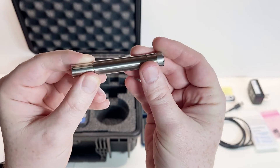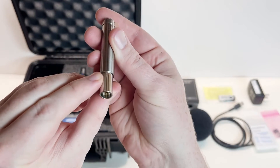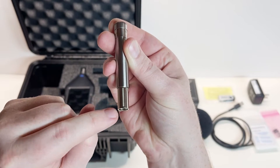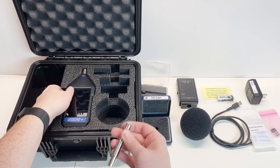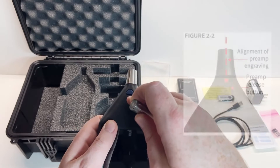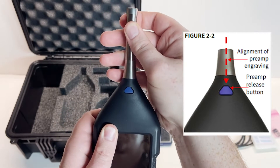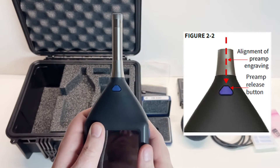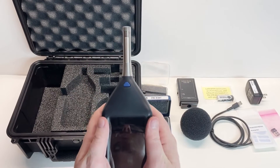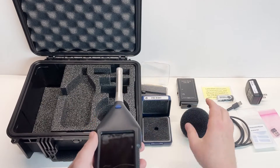We just screw these together and want to get them hand tight. Once that unit is assembled, look for the little stripe on the preamplifier — this is an engraved line along the length of the preamplifier. When correctly assembled, the engraved line aligns with the top of the preamplifier release button on the meter, which is this blue button right here. Line those up, then gently push down and you'll hear it click into place. Do not twist or apply any sideways motion — it simply goes right in.